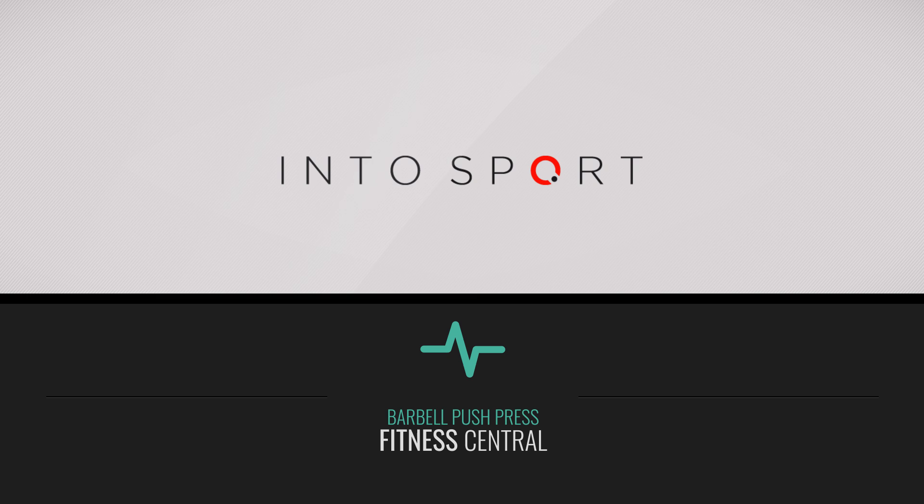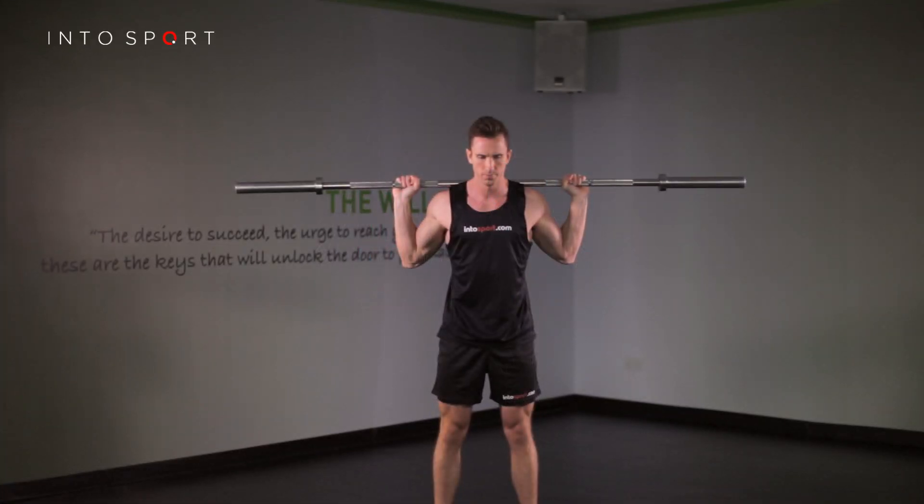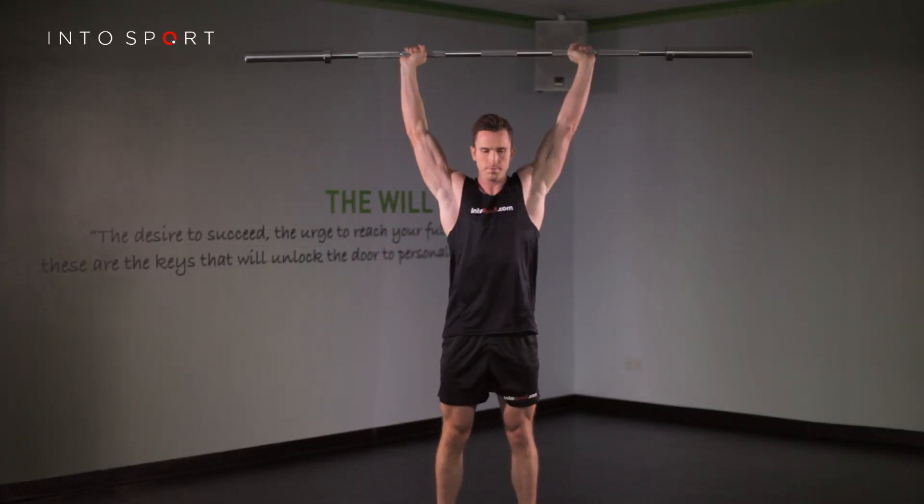This is the Fitness Central Series at Intersport.com. In this guide, we'll be looking at the Barbell Push Press. This is a bilateral total body power exercise.